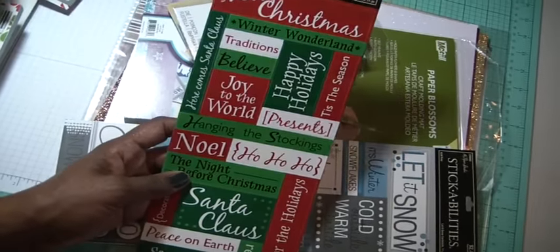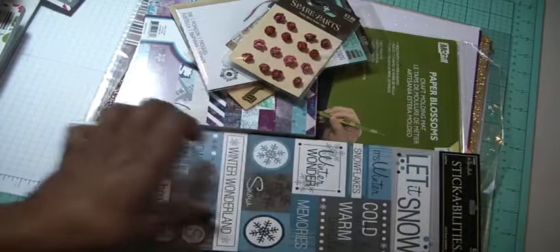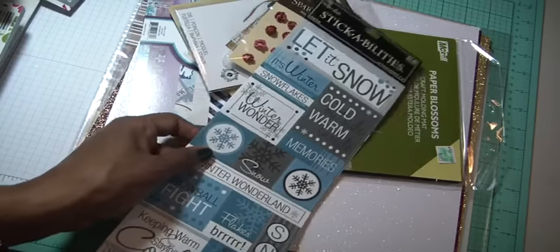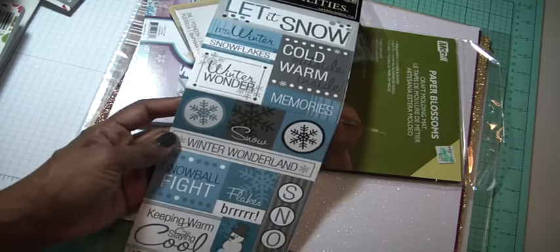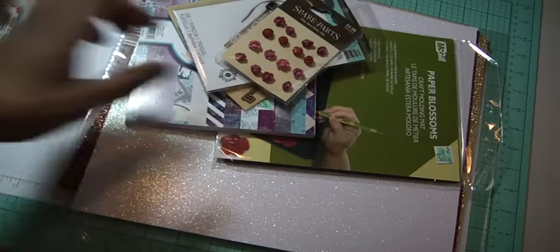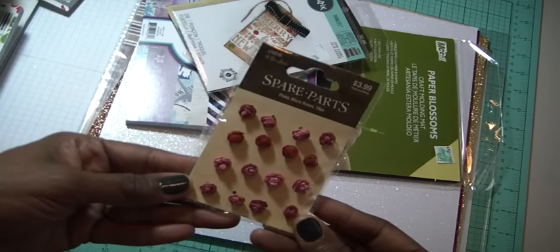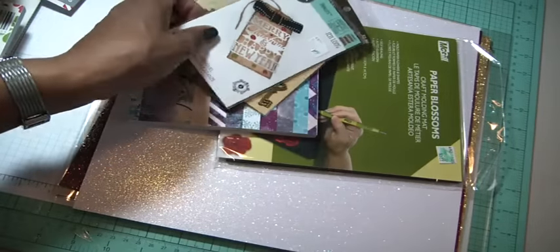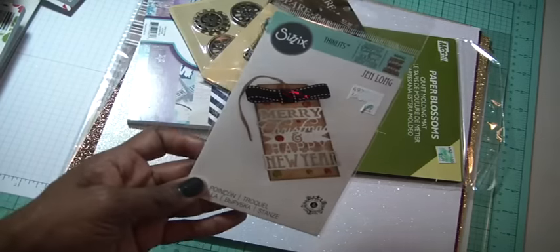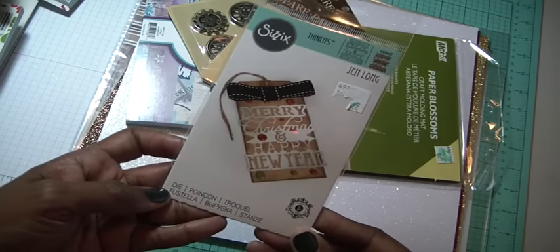So let's widen this a little. Here's a traditional red and green — just a whole bunch of little sayings. And then the winter one with Let It Snow, Snowflakes, Snowball Fight, etc. Also some spare parts from Paper Studio — I just got these cute little roses.